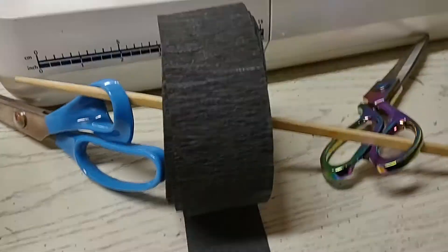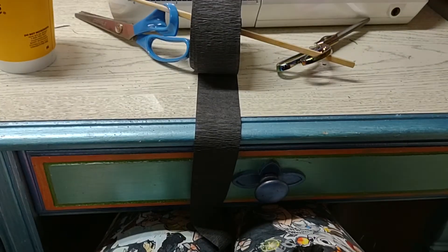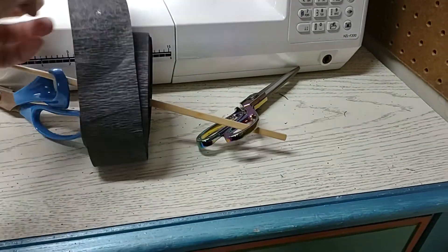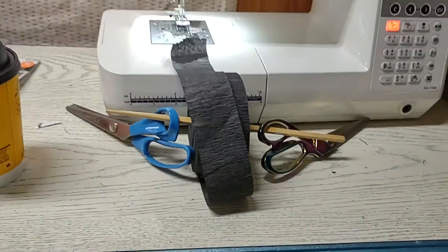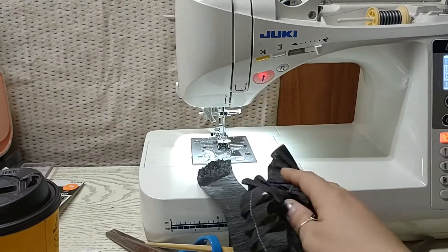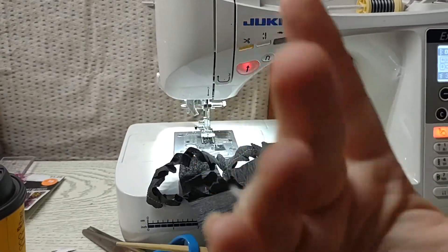Seriously, just sticking the roll right there and having it unroll — that was the most exciting part. Okay, I hope this helped guys! Thanks, I hope you like this little mini tutorial. Alright, bye bye!